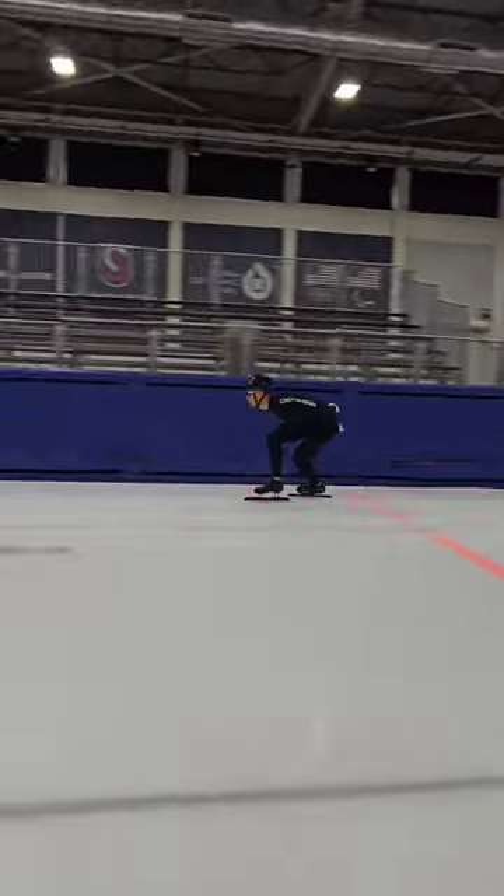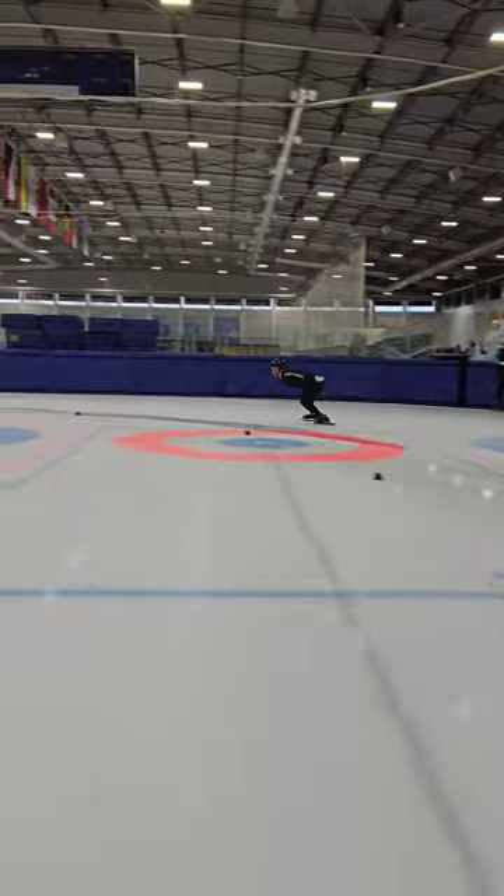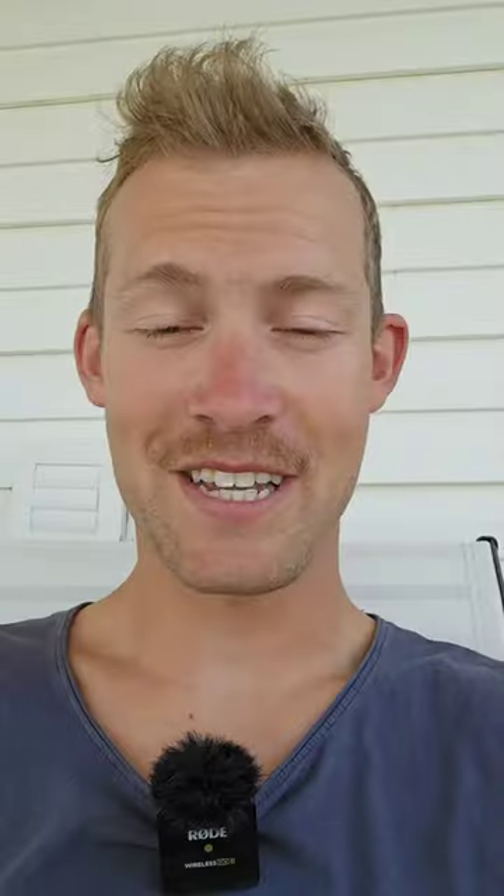These are all the things that we do, but there's probably a lot more out there. The one important thing is that you already now start focusing on your fitness, your strength, and your technique, so that when you get to the fun part — the ice skating itself — you're already going to be ready for that.